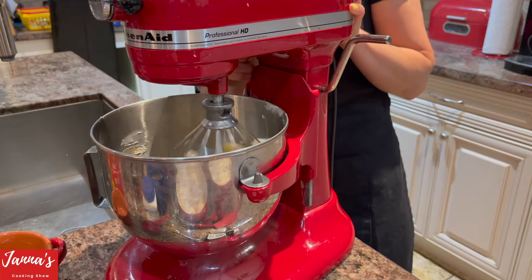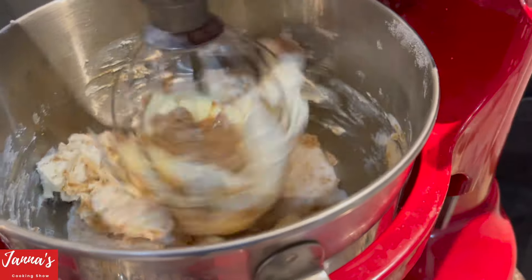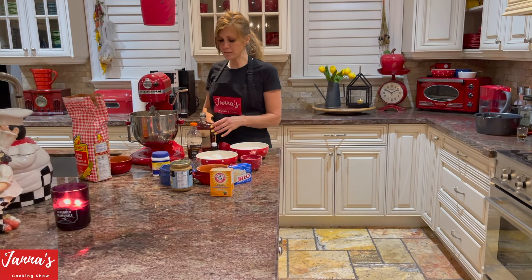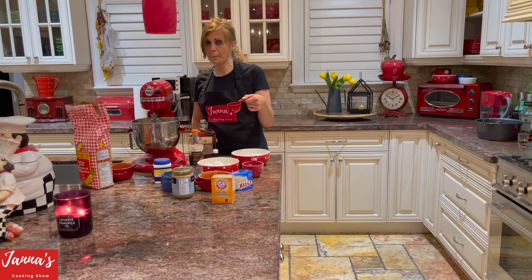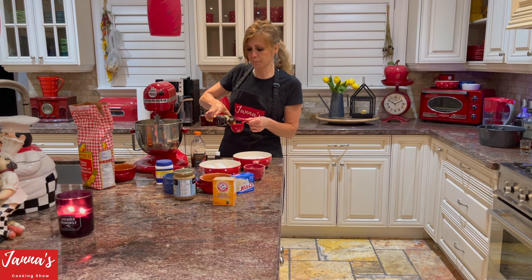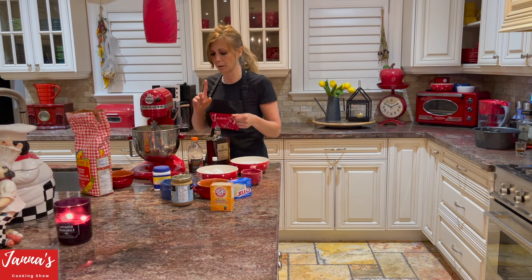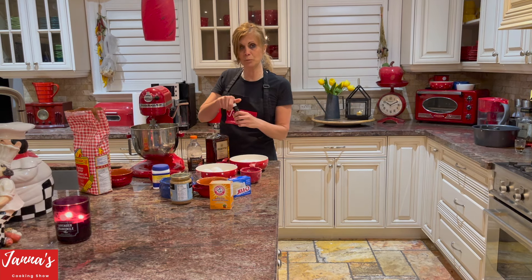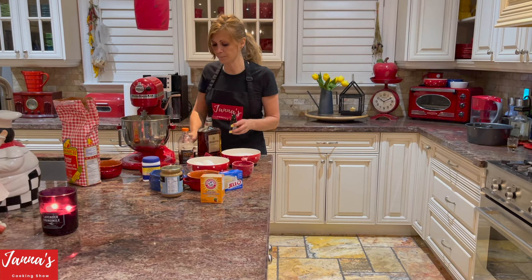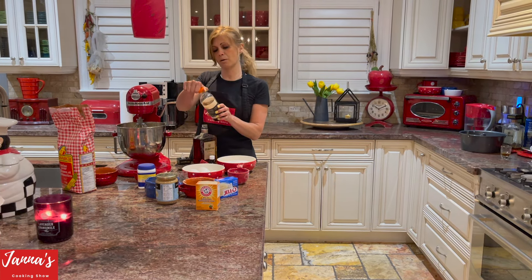Now we're going to start mixing. Then a quarter cup of amaretto — this is amaretto, guys — goes inside our mixture. Then one teaspoon of almond extract.